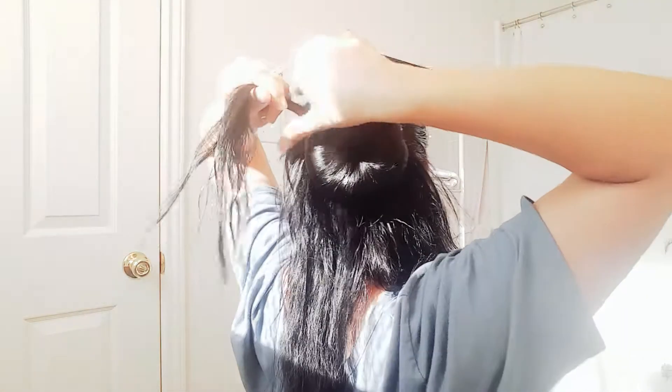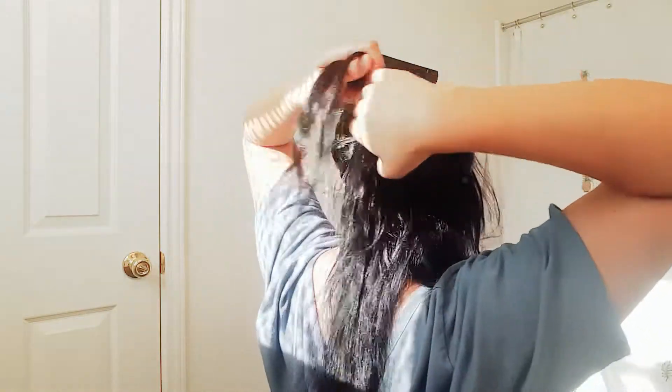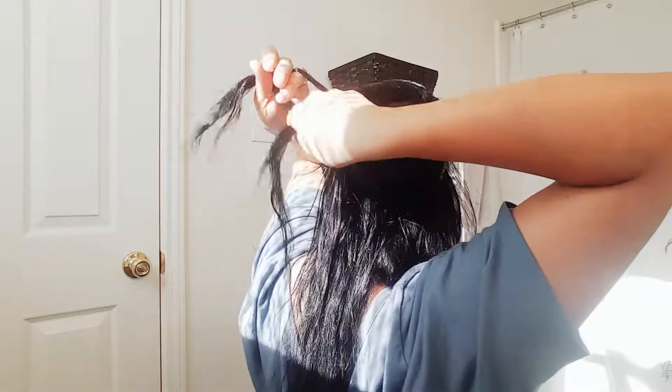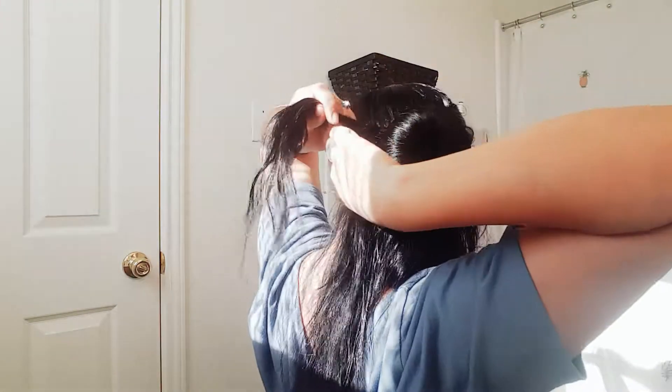Let's get started. As you can see, I have my three strands. You really don't want to pull too hard. It doesn't really matter what the beginning is going to look like, because your braid is going to wrap right over it — it's going to cover the very beginning. You just grab little sections and braid as you go.